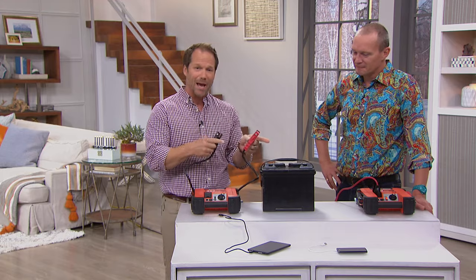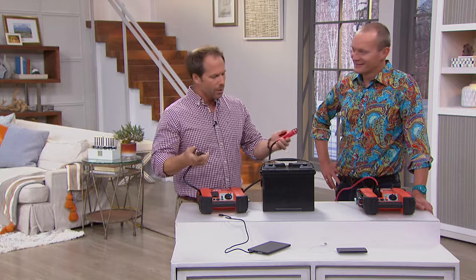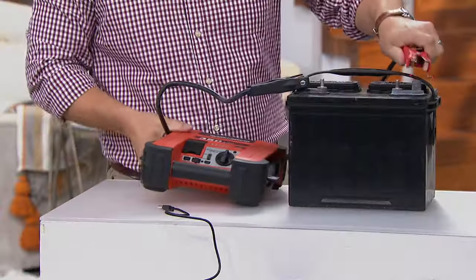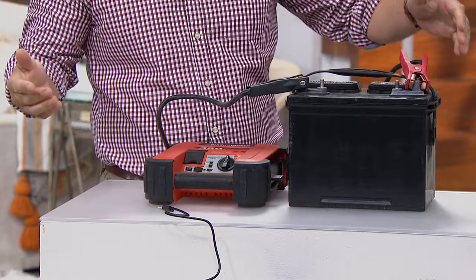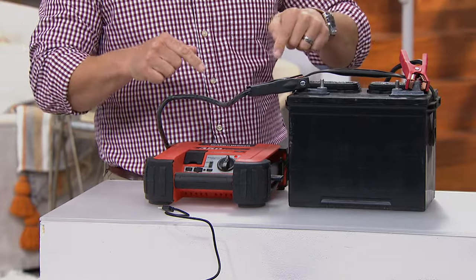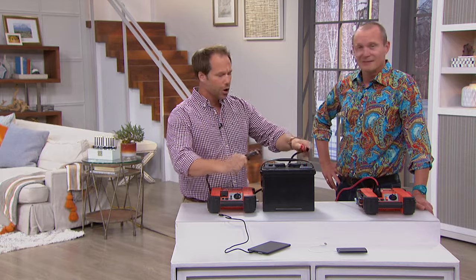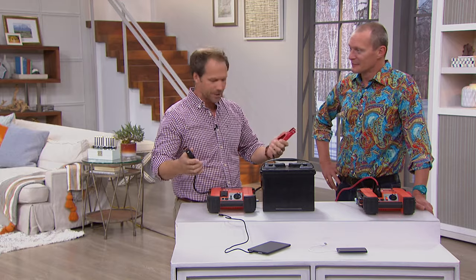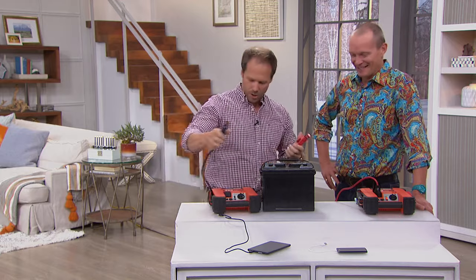When it comes to doing the battery, if you've never used one of these before, what happens is you're going to plug this on. Let's say I plug it on the wrong way — hear that sound? That's automatically going to tell you you've got it hooked up the wrong way. So if it's your first time, no worries, because you can put it on the right way.